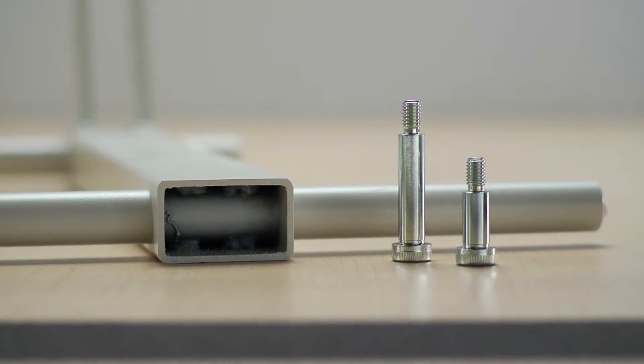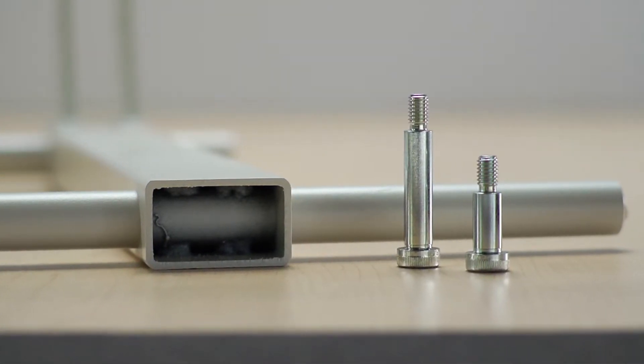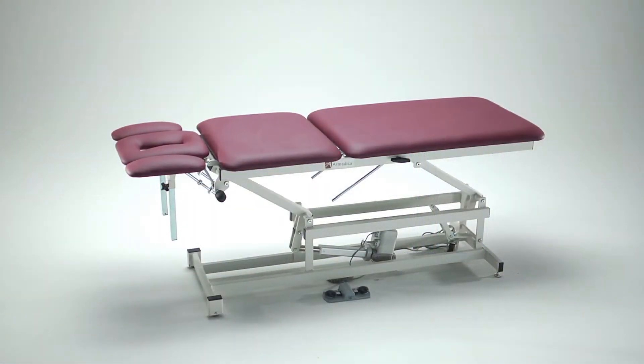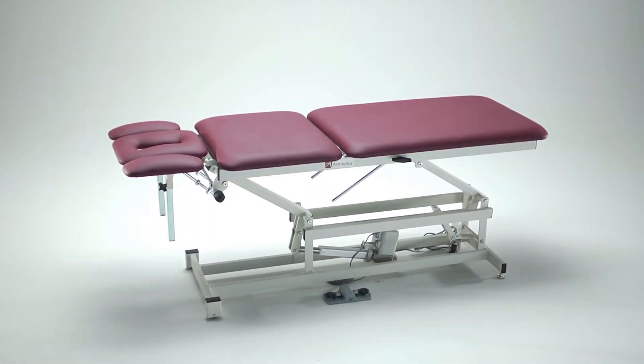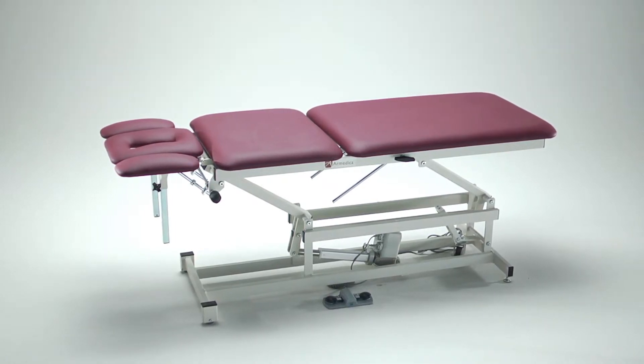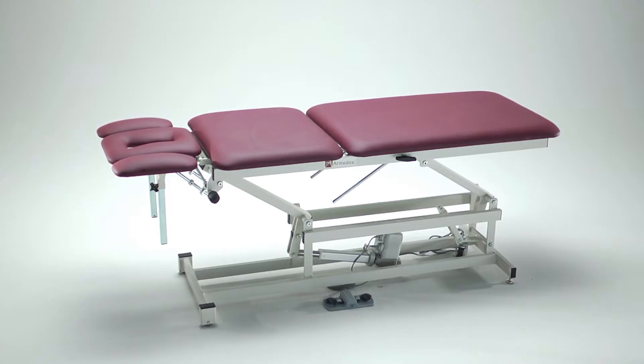The table is constructed with heavy 11-gauge steel tubing, and all pivoting joints have hardened steel shoulder bolts. The 555 features a 27-inch wide by 76-inch long top surface with three sections that are used to place the patient in the ideal position needed for most treatments.